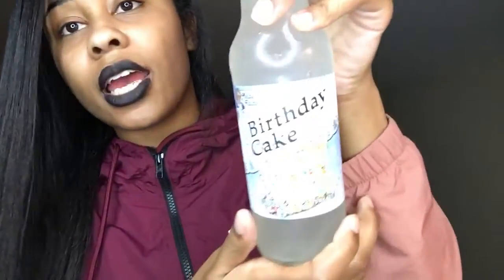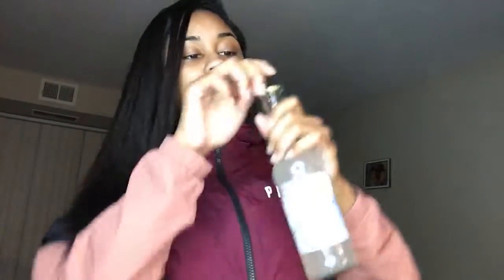All these different flavors, it's kind of making me feel sick. Birthday cake — let's see. This one doesn't smell good, it smells too sweet. Oh, this one tastes like cream soda. Yeah, this one tastes like cream soda — doesn't taste like a birthday cake at all.